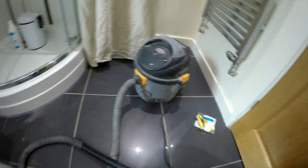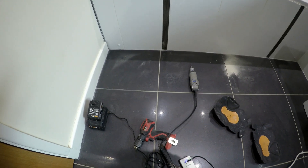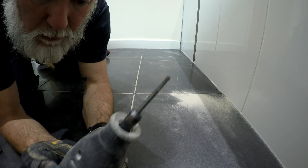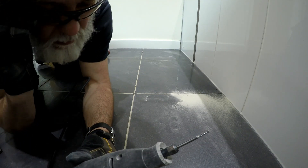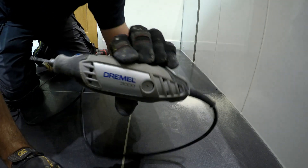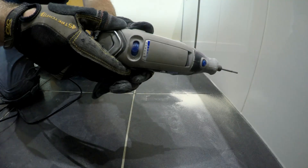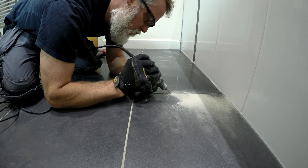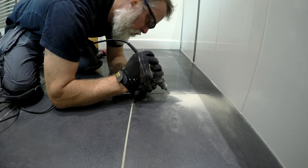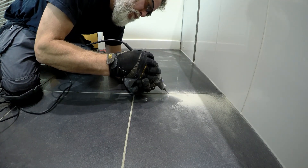So here we are on the bathroom floor. As you can see, I've just started with the Dremel in the corner. I'm going to show you how to do this. This is a 3.2mm Dremel bit for grout removal. Glasses on, gloves are handyman gloves, and this is a Dremel 3000 — a useful little tool that allows me to get right into the corners and clean out. I'm on half speed setting.